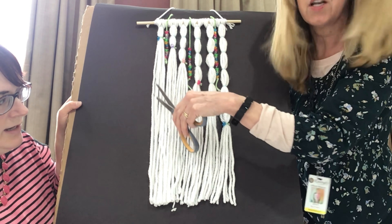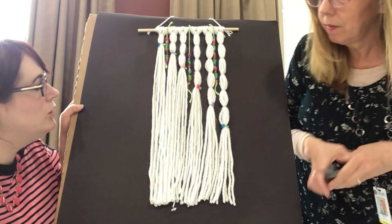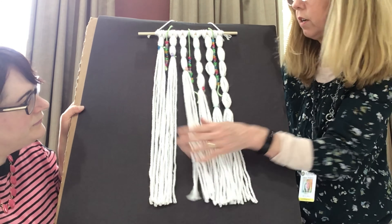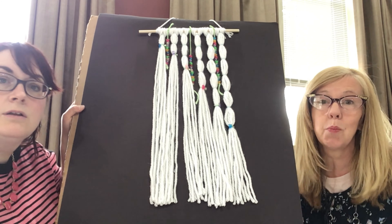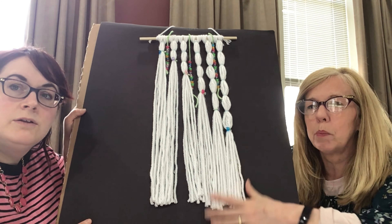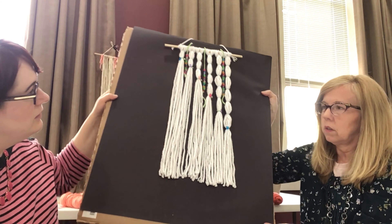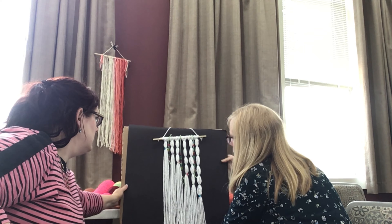You could do it up like this if you really want to make something different. You could do a thousand of these all different. You can give it as a gift, decorate your room, or even if someone has a baby coming, you could do it all in pink or blue and do a design. I also like a natural-colored yarn — that would be cool too.